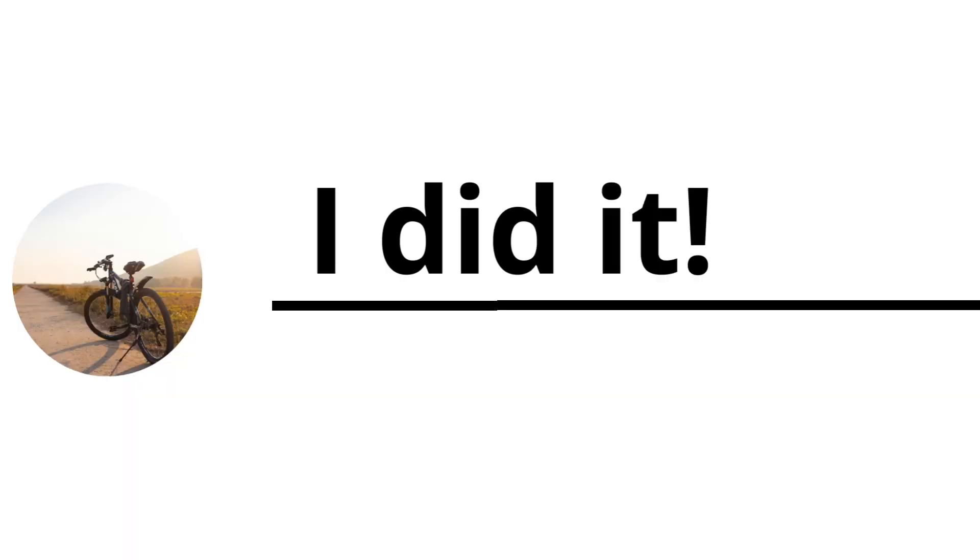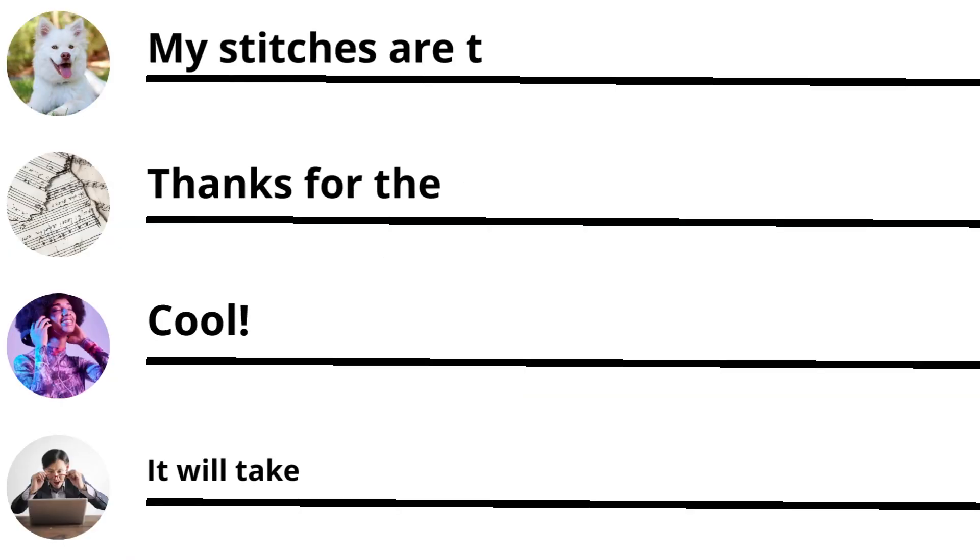If that worked for you, write down 'I did it' in the comment section. If not, write down one of these comments.